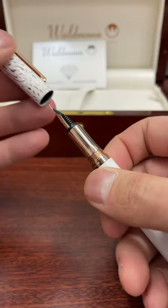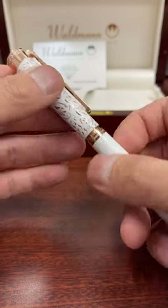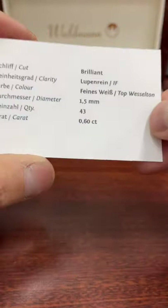Four and a half rotations later, you can uncap the pen to reveal its number five sized 18 karat gold nib. These diamonds are certified — it comes with a card that shows the certification of the diamonds.